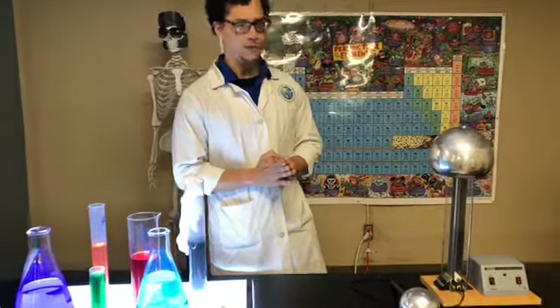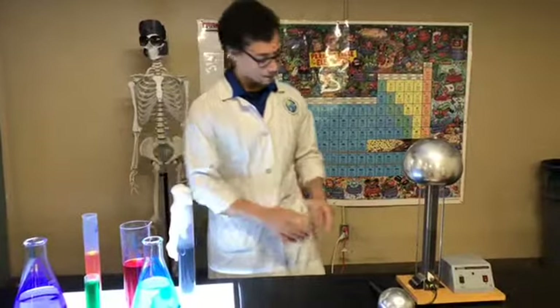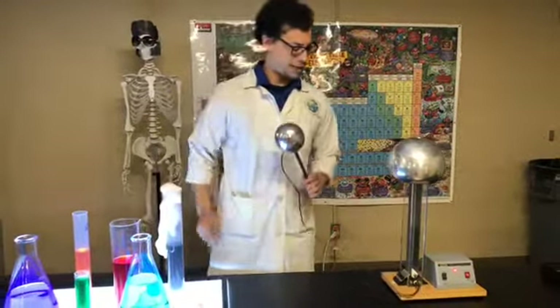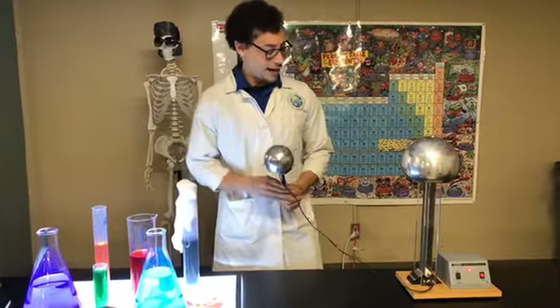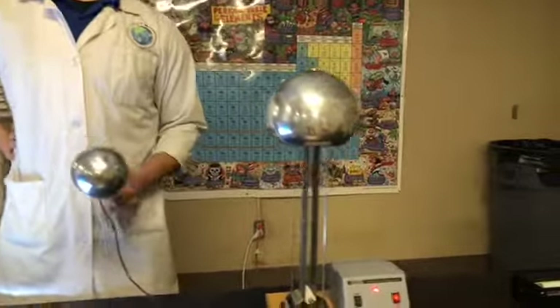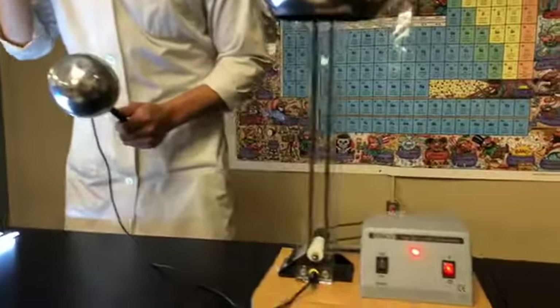So what we're going to do is we are going to turn it on and play with it. One of the first things that we're going to see is that it's starting to steal electrons. Now in a little bit there should be a little tiny snap, crackle, and pop.